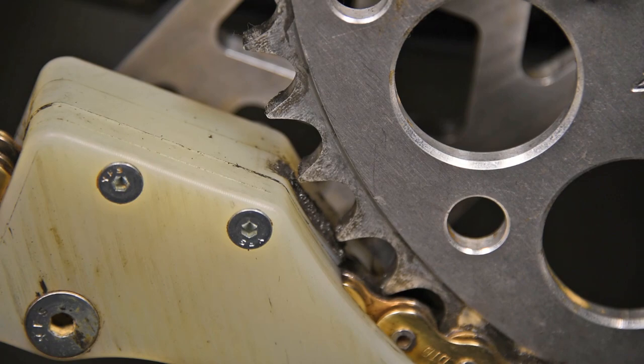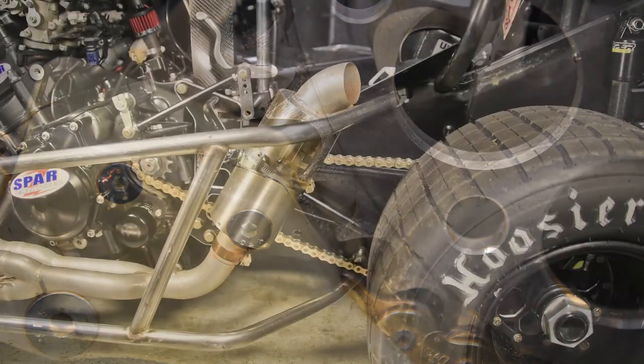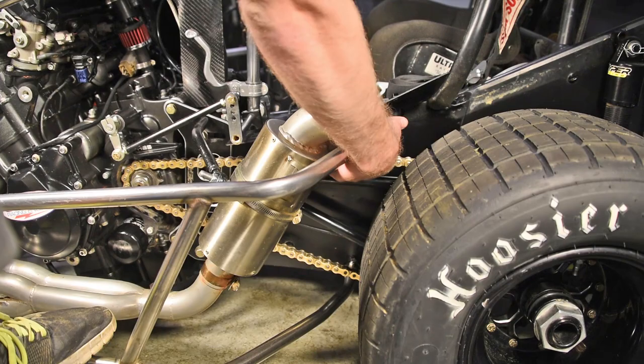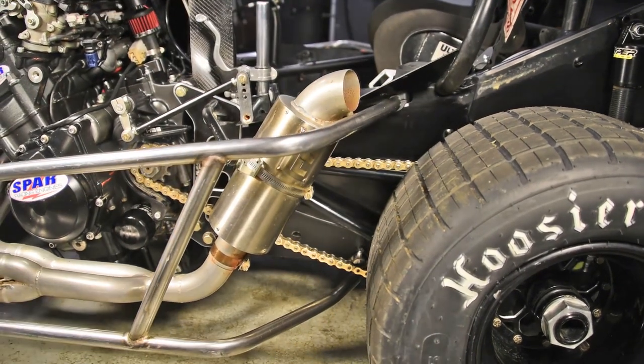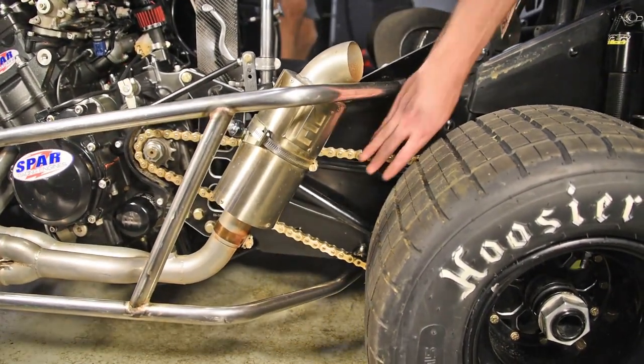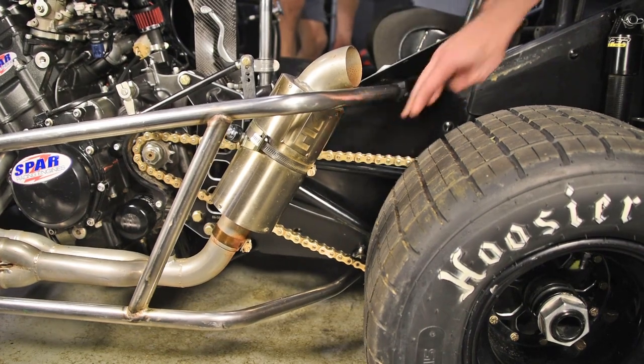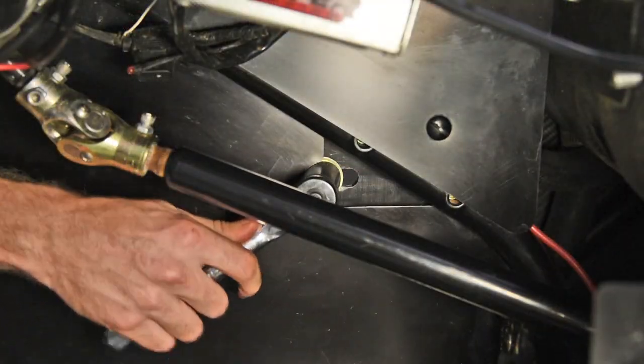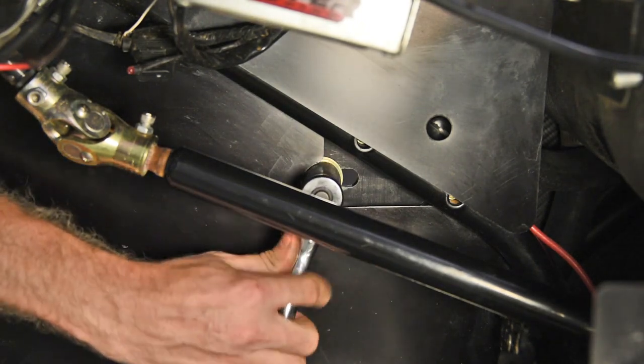Set the car on the ground with the tires on to check the chain tension. For winged cars, step on the left side nerf bar and move the chain up and down to confirm 1 to 3 inches of free play. For wingless, step on the right side nerf bar and check for the same 1 to 3 inches of free play.